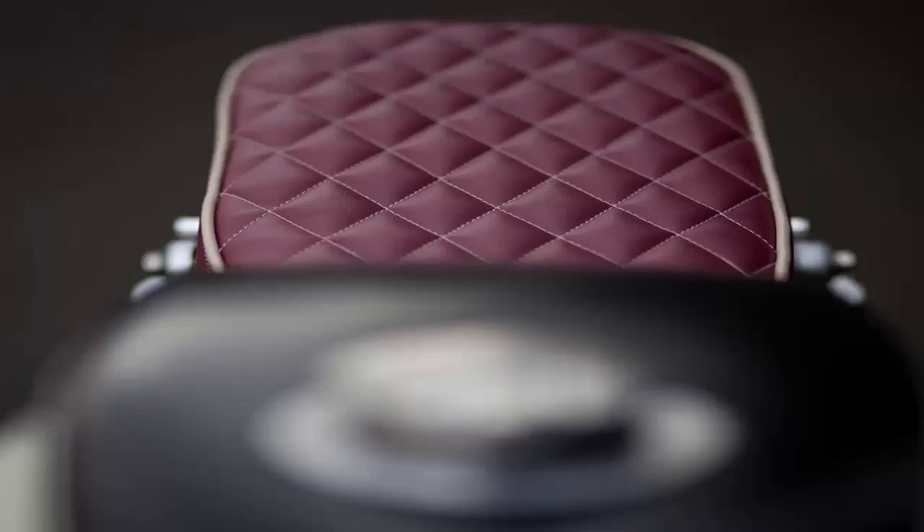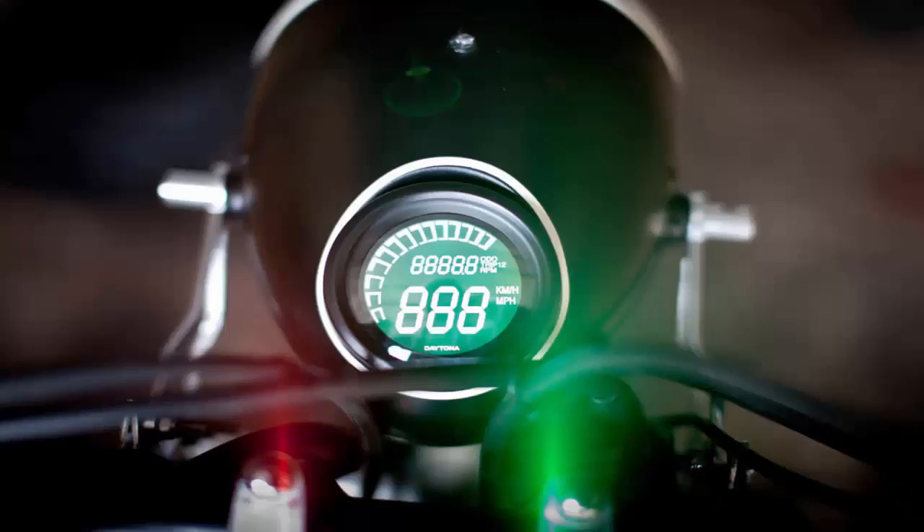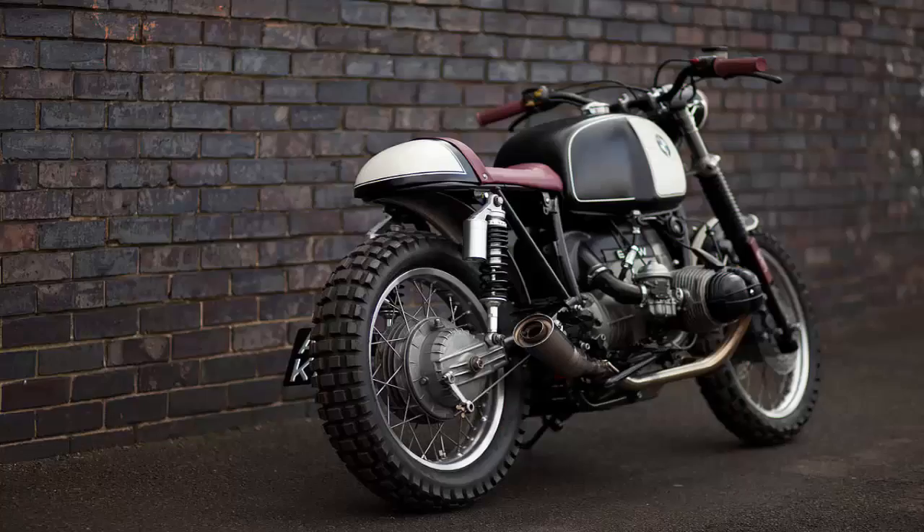The idea was to explore the proliferation of the word Oxblood. "I've never heard that word until last year, when we saw several leather products using it as a color description, such as Roland Sands jackets." It turns out that Oxblood doesn't literally mean staining leather with the blood of a beast — it's a traditional color that caught a second wind around three years ago, being a burgundy with an extra hint of dark brown and purple.